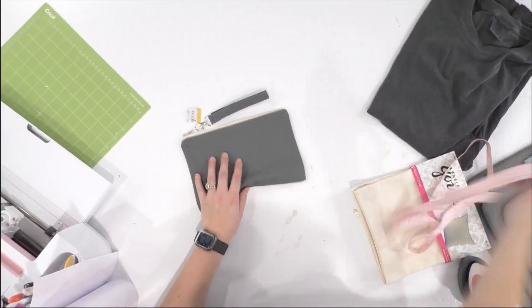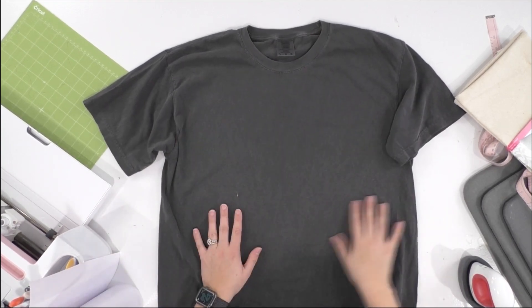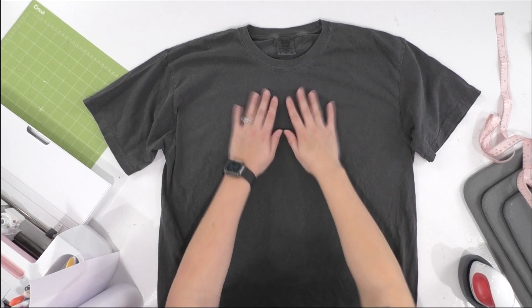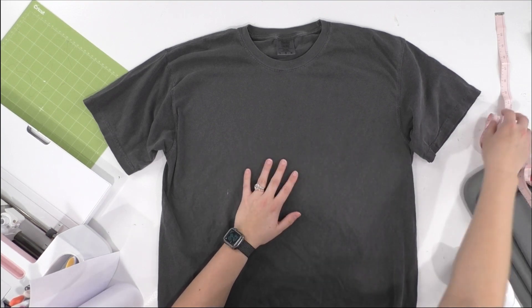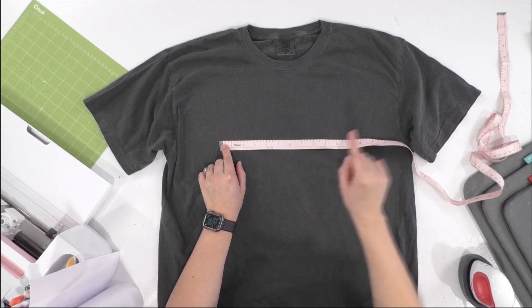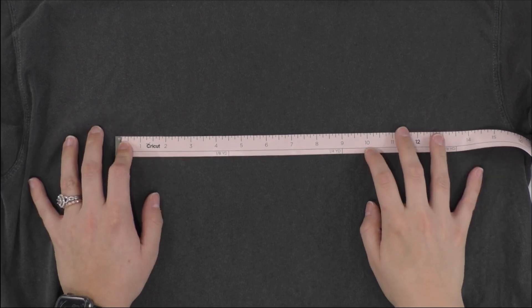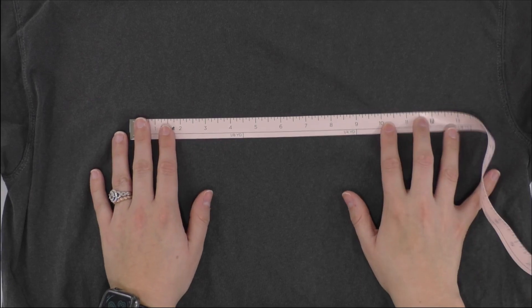Once you have that sized, we're going to move on to our t-shirt. Lay your t-shirt out onto the table and make sure you have a lot of room. This is an adult large t-shirt. We do have an amazing HTV decal sizing chart free with any membership tier at Makers Gonna Learn. We like to say that around nine or ten inches is perfect for this — the ten inch mark looks really good for the size of our shirt. Width-wise, about ten inches is a good length.